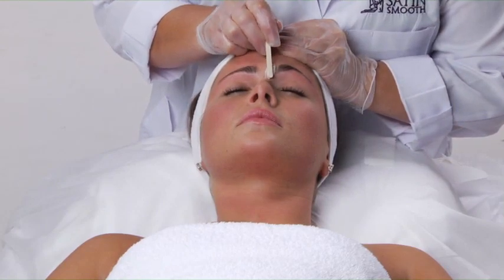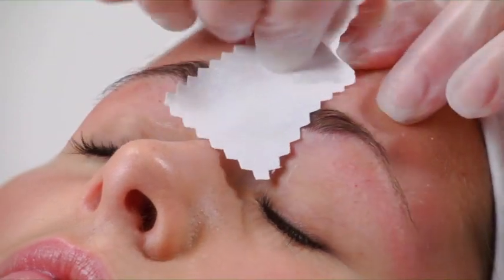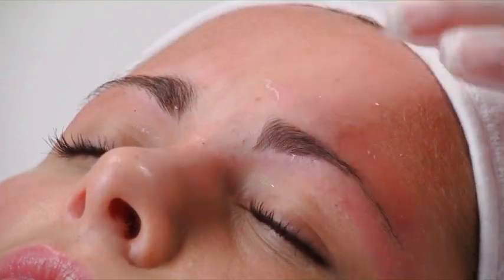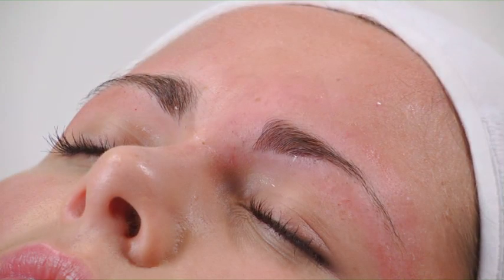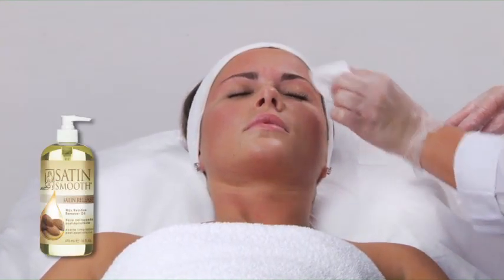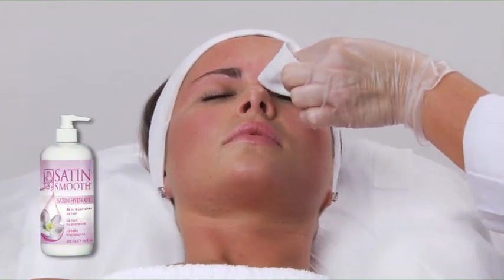Apply the wax in the center of the brows and then remove the wax with a forward motion against the direction of hair growth, keeping the strip close to the skin. If there is any wax left, do not dab at it with the cloth, but use the same pull-punch method described here. As always, use Satin Smooth Satin Release to remove any remaining wax and follow with Satin Cool and Satin Hydrate.